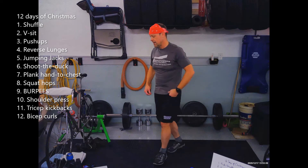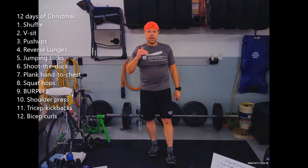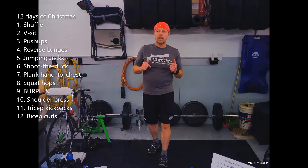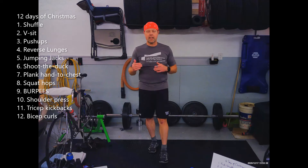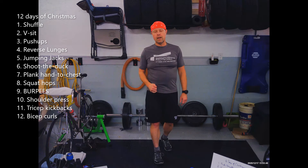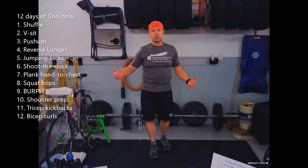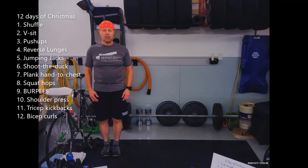Grab your water. One way to do this is to just follow the list and do everything as it's supposed to be done. If I get behind, you can just keep going. If you get behind me, pause the recording and catch up. A third option: just follow the exercise I'm doing and switch when I switch.